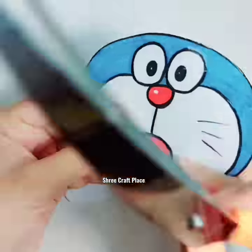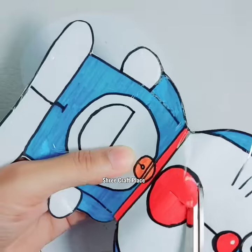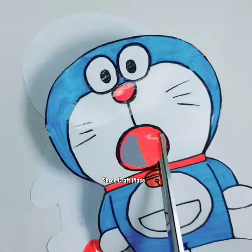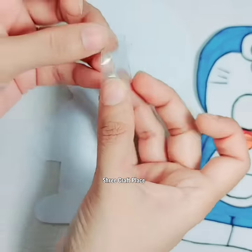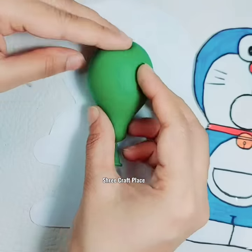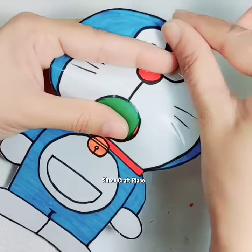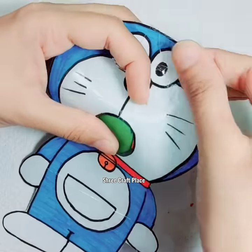Now we have to pick a balloon. We have to cut the mouth and cut it. We will remove a hollow. Now we have to fold the tape. We will keep the balloon here. We have to secure all the sides and close all the sides.